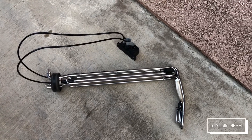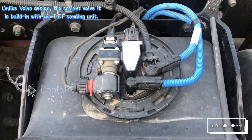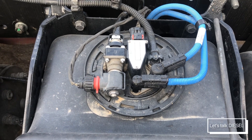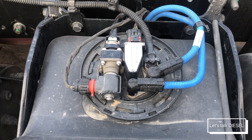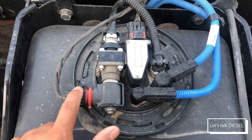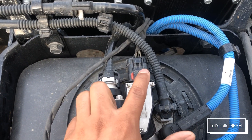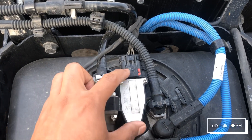Now let's check out how it looks on a Freightliner. This DEF leveling unit belongs to a Cascadia 2019, and as you can see it doesn't look too different compared to the older designs — it seems Freightliner has kept this design for around nine years. You can see the coolant valve, which lets coolant pass through, and the coolant ports. This part is for the leveling unit to know the DEF level and temperature inside the tank.